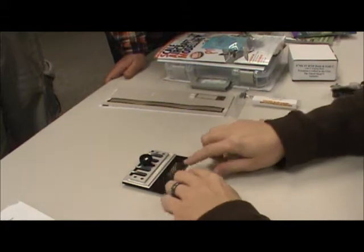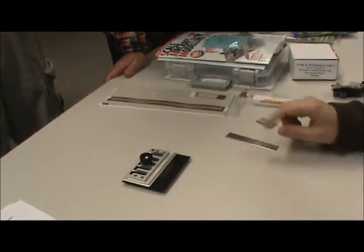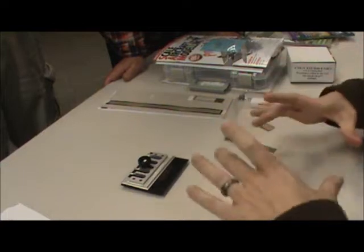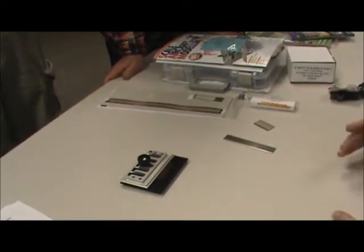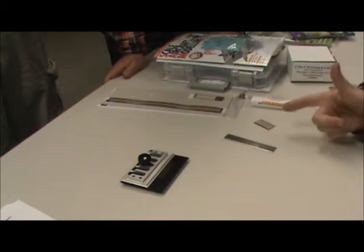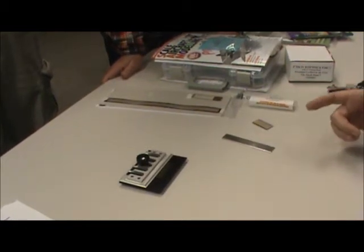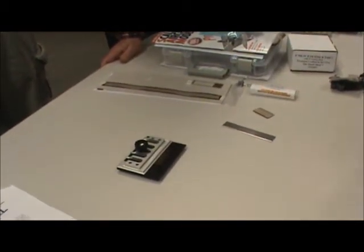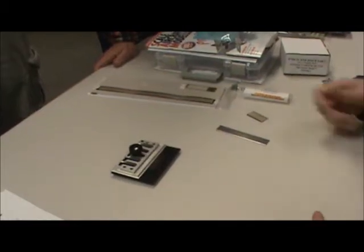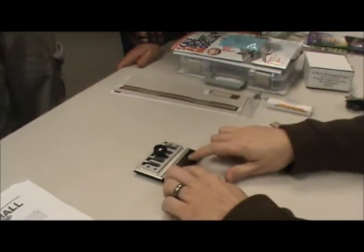Do you heat it up first? I did. Tonight before I came, I put it on a piece of tile on my modeling station and used our crème brûlée heater — just a little mini torch — and it works great. So I annealed it.